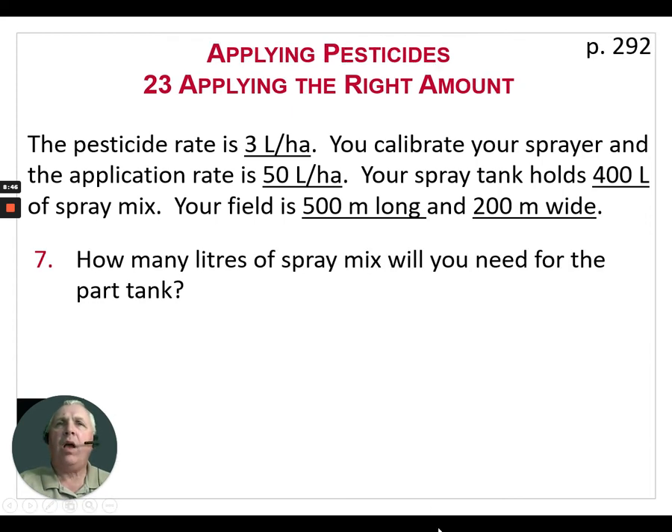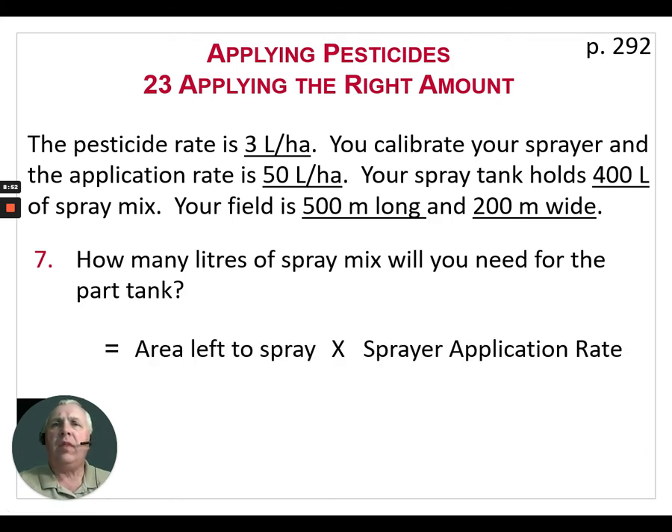How many liters of spray mix will you need for the part tank? The area left to spray is 2 hectares, our spray application rate is 50 liters per hectare, so we're going to end up with 100 liters in that spray tank — and that includes the pesticide. We put about 50 liters of carrier in the sprayer, add our 6 liters of pesticide, then fill it up to 100 liters total. Basically we're going to have a quarter tank to spray the balance of that field.